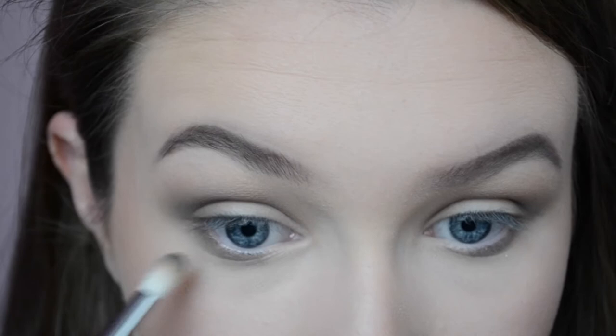I'm gonna take the black shade, which is Creep. This one has a bit of shimmer in it, so if you don't want a shimmery one, go for one in the other palette or just a matte black shade — it's up to you.